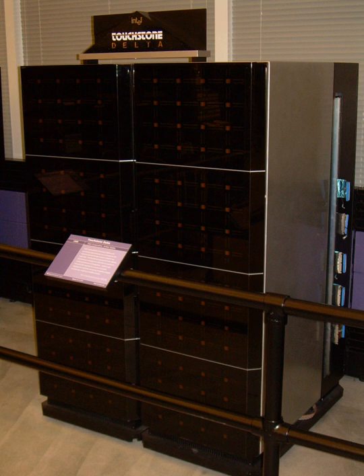The Intel Paragon is a discontinued series of massively parallel supercomputers produced by Intel in the 1990s. The Paragon XP/S is a productized version of the experimental Touchstone Delta system built at Caltech, launched in 1992. The Paragon superseded Intel's earlier iPSC/860 system, to which it is closely related.